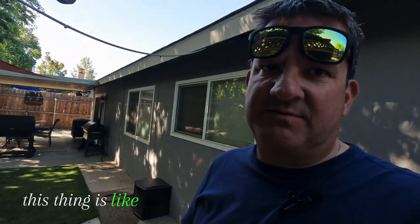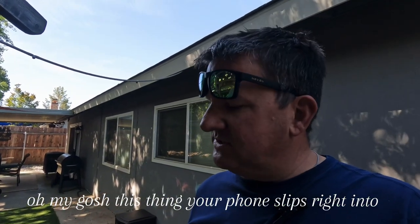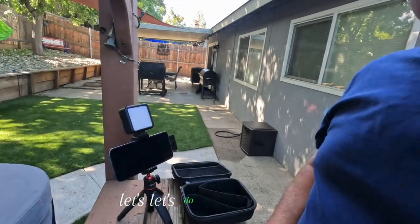This thing — if you're not listening, start listening. I'll tell you why in a few minutes why it's so good. Your phone slips right into it. You can move your phone around a little bit, like you can the MT-16. This is what I have the GoPro on right now recording. The light — let's get into it. Let's do this.